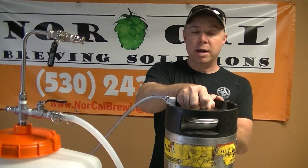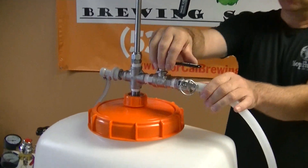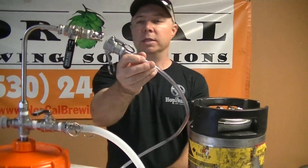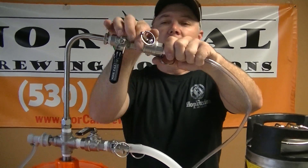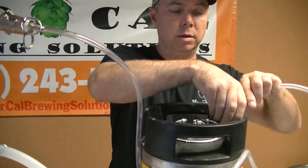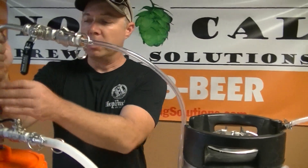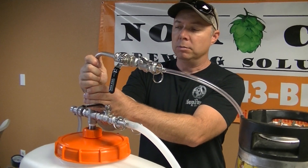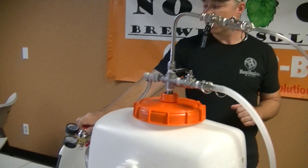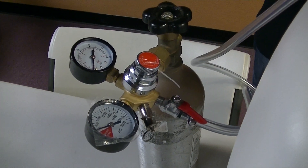Then I'm going to bleed all that off and connect my gas over here to the fermenter. I would make sure that all of my ball valves are closed and I'm going to use another beer line which is going to connect to my racking cane using Camelok, and then this is going to connect to my beer out, or my liquid out.